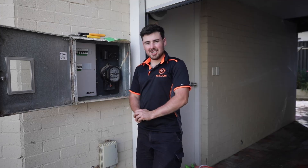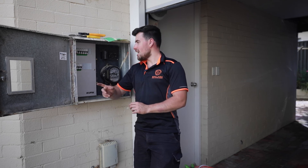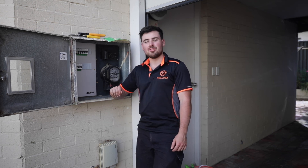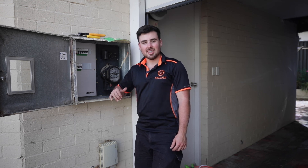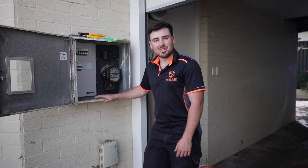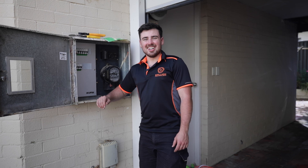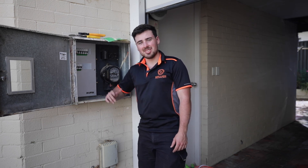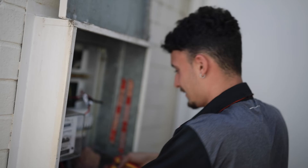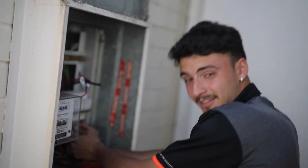Alright guys, that wraps it up for another job with the Braila team. Today we've taken you through six switchboard upgrades in this unit complex — each one finishing off now with Riley and Geordie wrapping up theirs. Mine is completely installed, stickered, labeled, and ready to go, and we're just about to head inside to test everything. The DIN kit looks nice — clean and simple compared to what was previously there. Hope you've enjoyed it — like, comment, and subscribe down below. It's been James, Geordie, Steph, and Riley — until next time, catch ya!